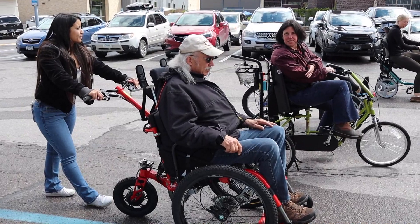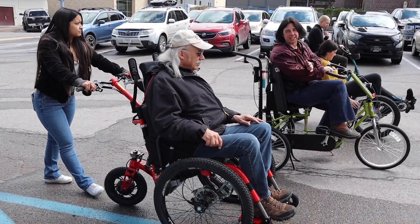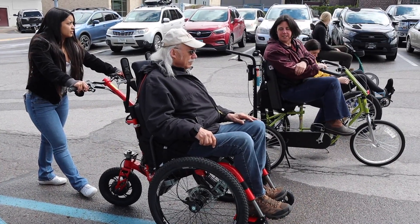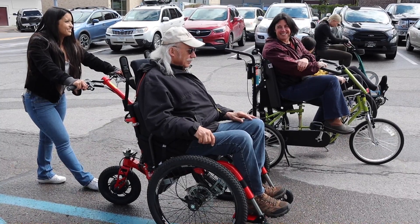The mountain trike does take a little bit of time to learn because of the power assist. You have to get a feel for how fast you're going to go, your speed, and the throttle — it'll throw you if you're not ready.